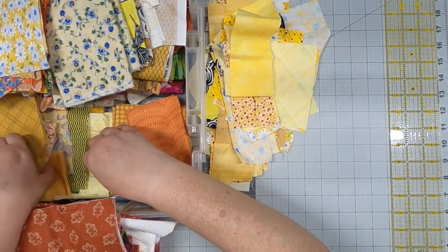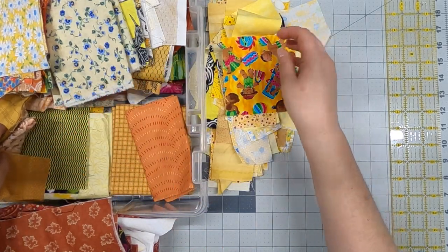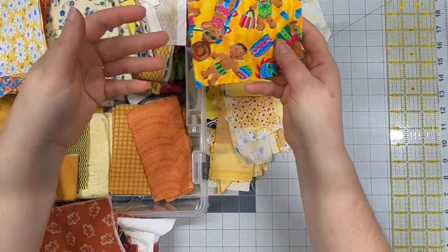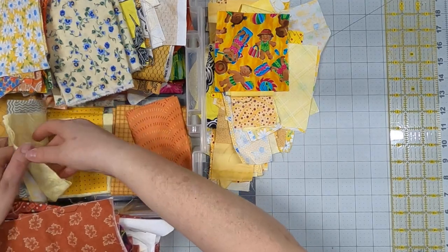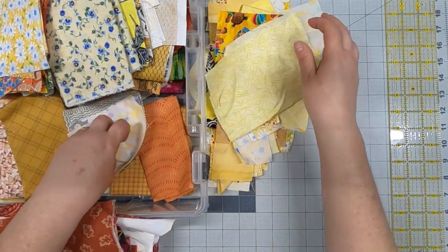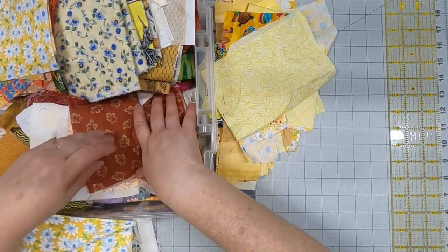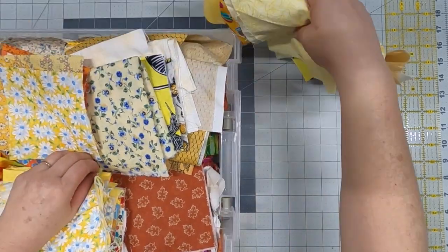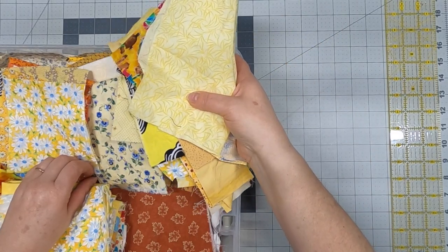I have pieces left over from projects that I didn't feel like I should throw away — there are some bathing babies or kids on the beach. I love it. I'm looking for value and I'm looking for yellow pieces. This is all stuff I would have saved for projects that felt too small to throw away. I usually throw the actual crumbs away.